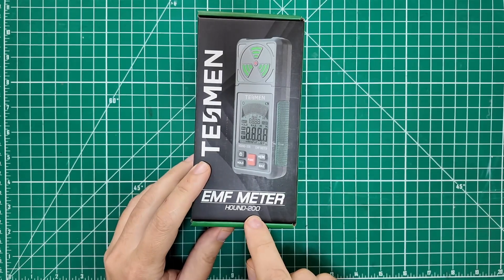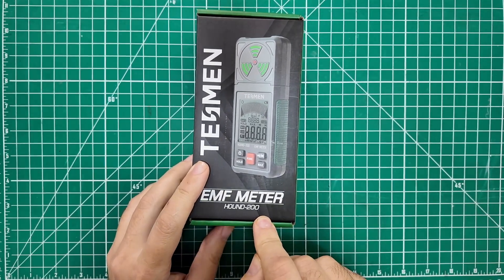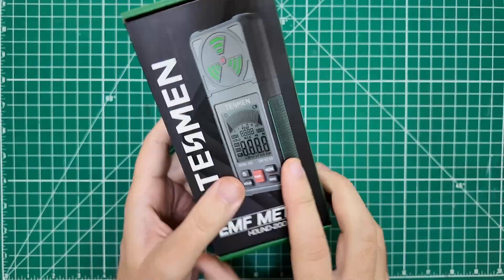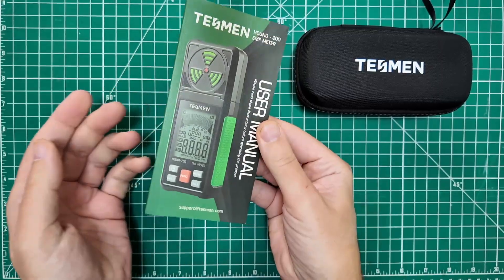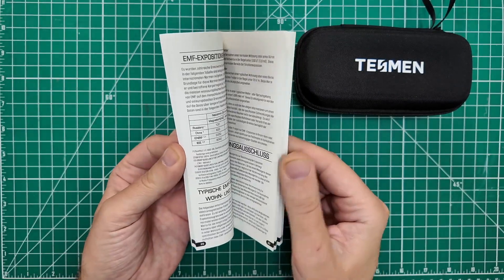The Tesman EMF meter Hound 200 — as if it's going to fox and hound, go find something like a hound dog, sniff it out. Comes in a nice neat little box, but when you open it up, there's magic inside. There is a nice little carrying case and a very, very thick manual, but that's because it's multiple languages.